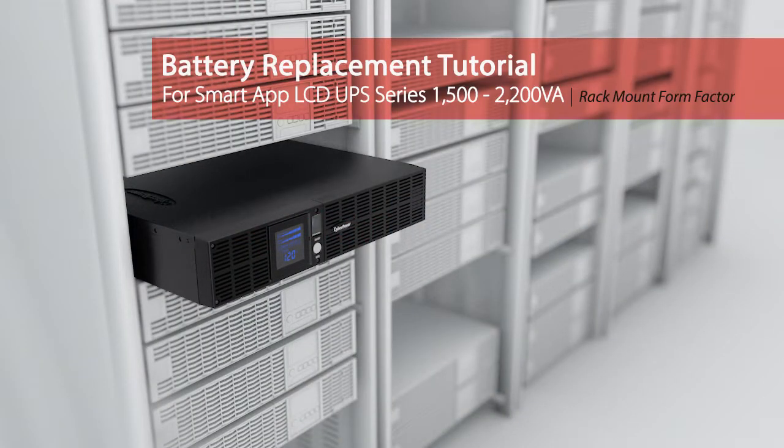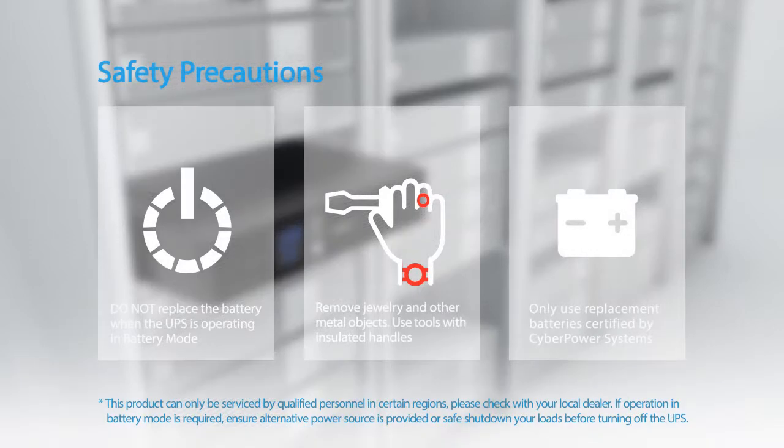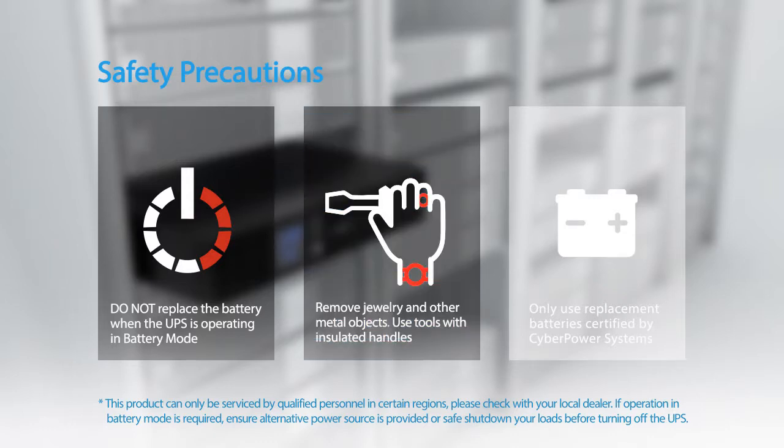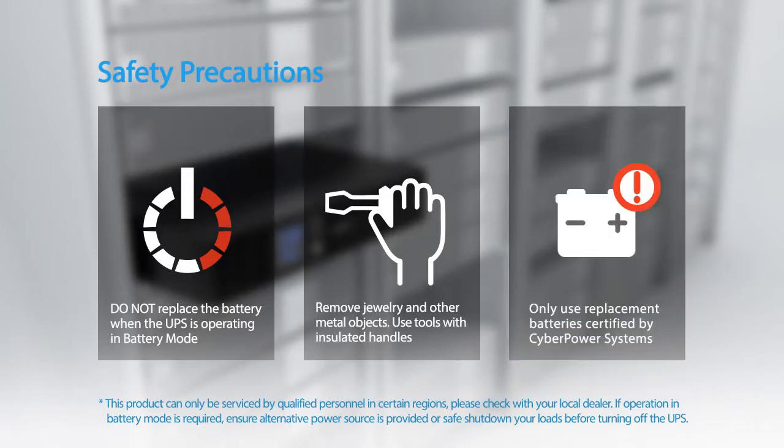Battery replacement tutorial for the Smart App LCD UPS series. Please take the following safety precautions: the batteries for this UPS series are hot swappable — it is not necessary to power down the UPS. Do not replace the battery when the UPS is operating in battery mode. Remove jewelry and other metal objects, and use tools with insulated handles only.